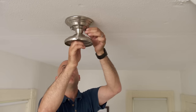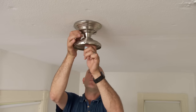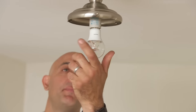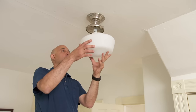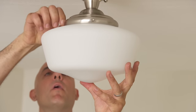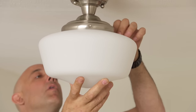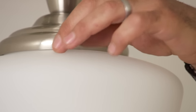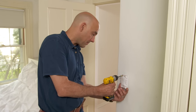And that's it — now we can install the fixture. And this LED light bulb, so you'll never have to change it again. Fantastic. Very nice. Now we just screw the switch to the wall.